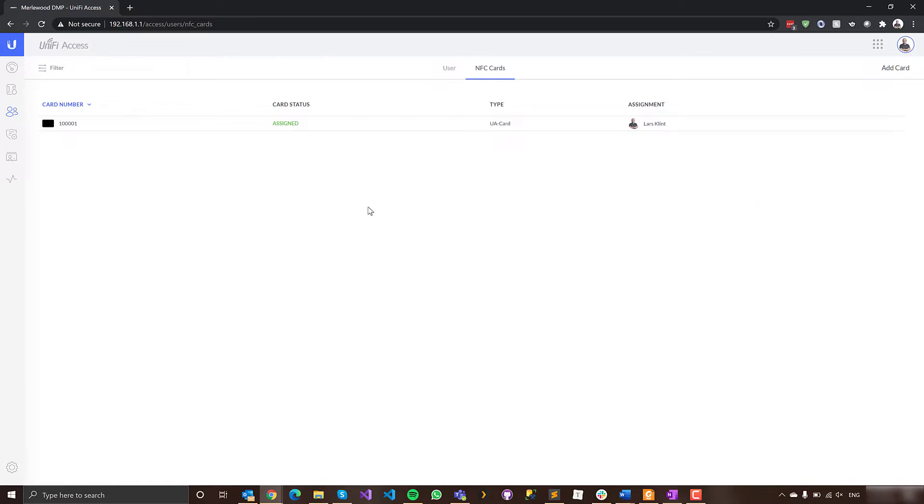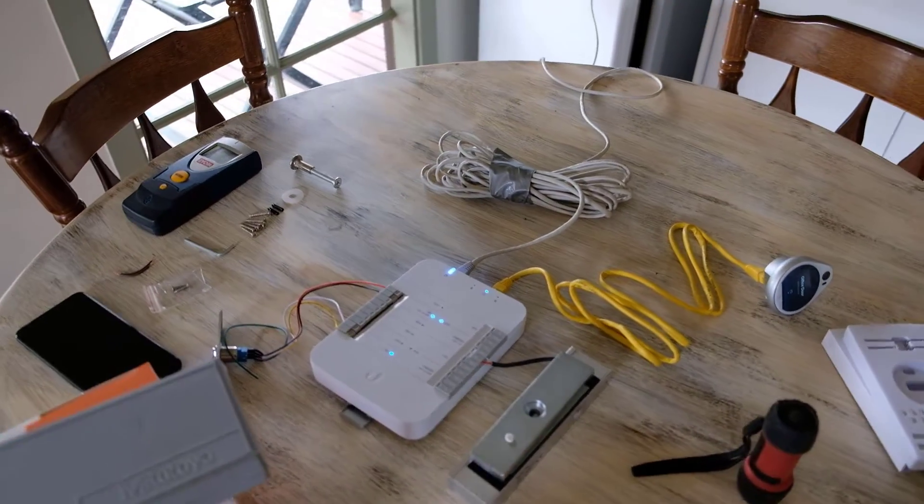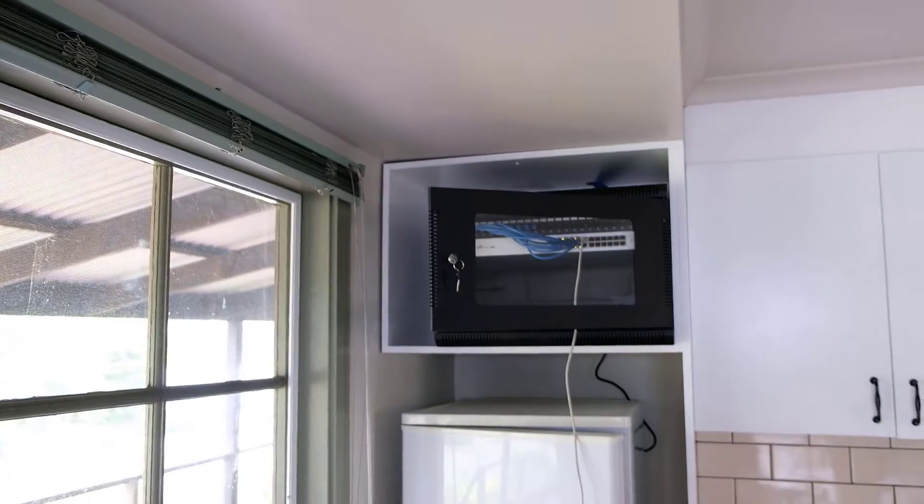Pretty quick setup really. Now let's install the actual hardware. The button is going to go on the wall there, which means we have to get up into the ceiling space to draw the wires down and then run them over to the server cabinet.